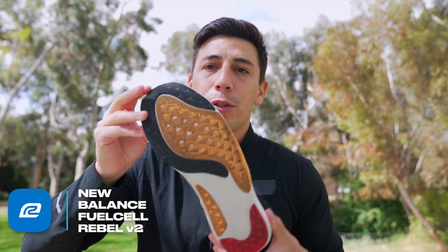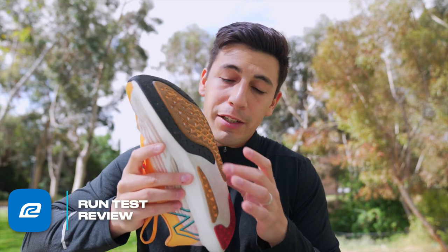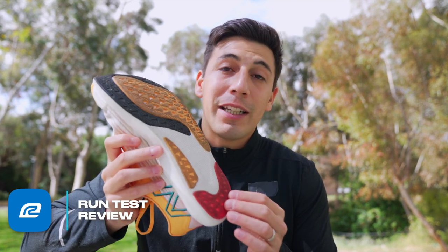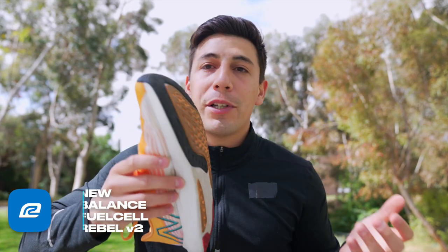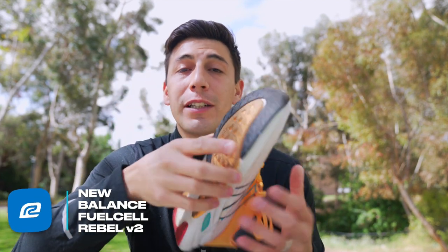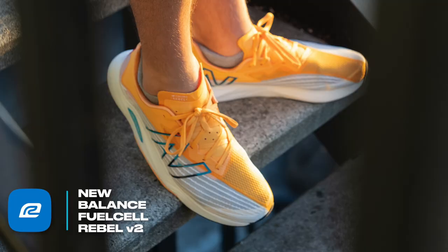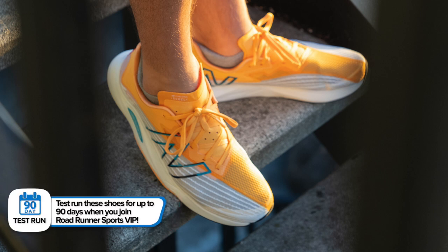Moving into the outsole, they've chosen to forego rubber in the middle of the foot because you're not really stepping there. You have rubber in the heel for when you're slowing down, and in the forefoot. It's really thin rubber, so it's lightweight but very durable, and it gives you a lot of traction so you're able to maneuver out on the course. I really enjoy the overall ride of the shoe — but now let me tell you about the ride.